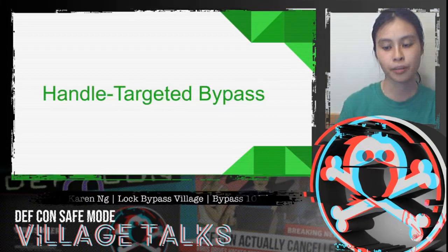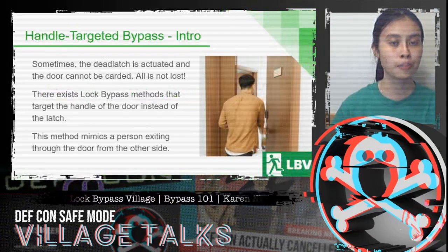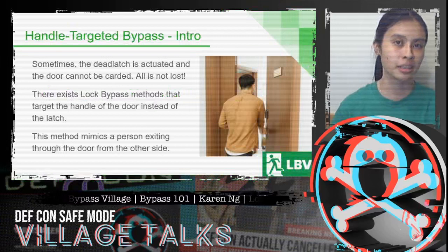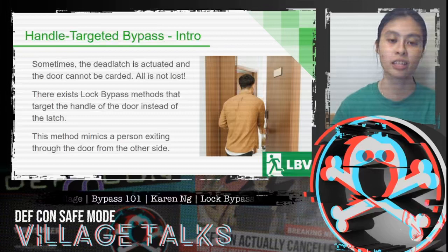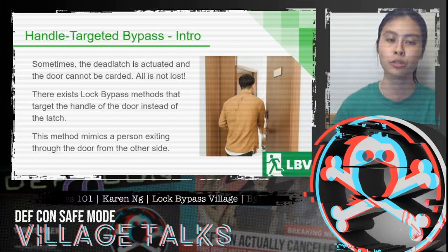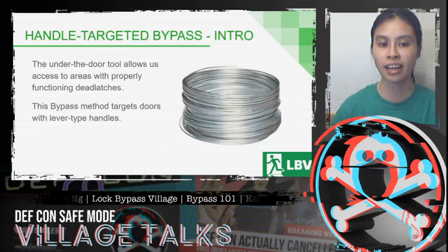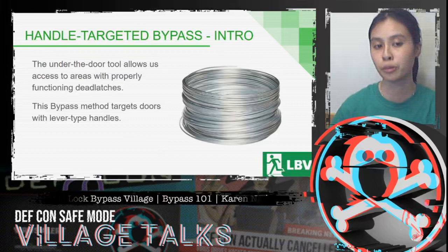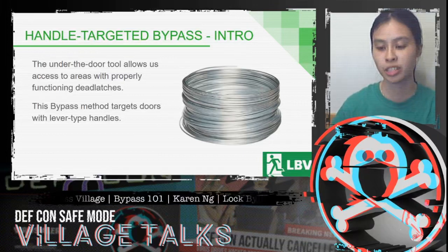Next, we'll be discussing handle-targeted bypass. Sometimes the dead latch is actuated and the door absolutely cannot be carded, but there is still hope. There do exist lock bypass methods that target the handle of the door instead of the latch. This method mimics a person exiting through the door from the other side. The under-the-door tool allows us to access areas that have properly functioning dead latches.